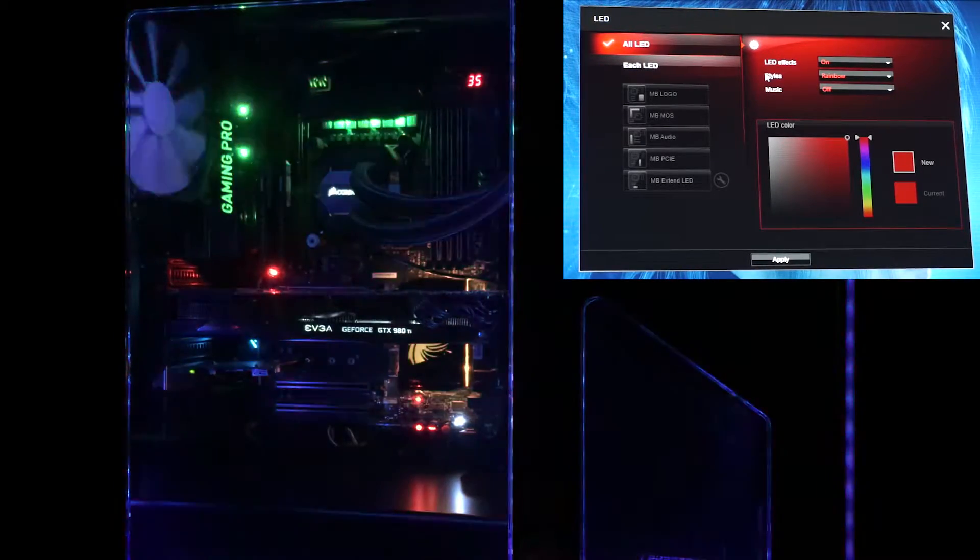So you'll notice here I've got the MSI Gaming app. You click on the LED button and it brings up this LED console. Right now I have it on the rainbow mode. One thing to note is that there is no BIOS option for this — it defaults to red. So let's go ahead and do that, go to its default. This is what it looks like when you first boot on.